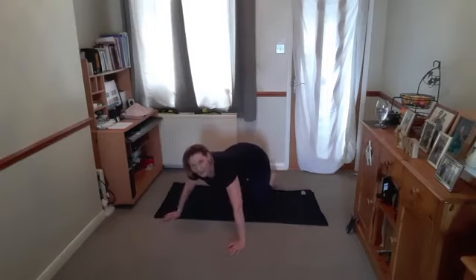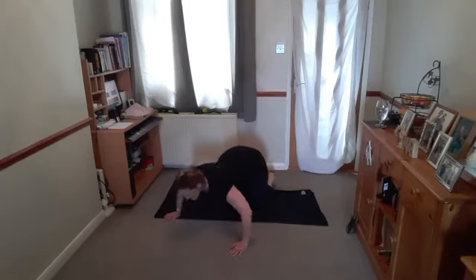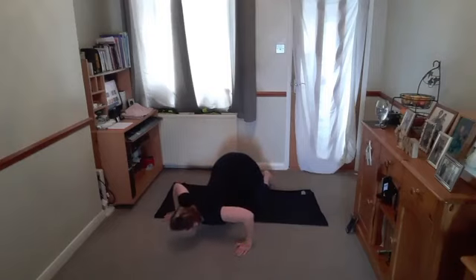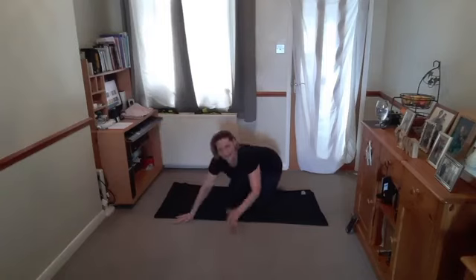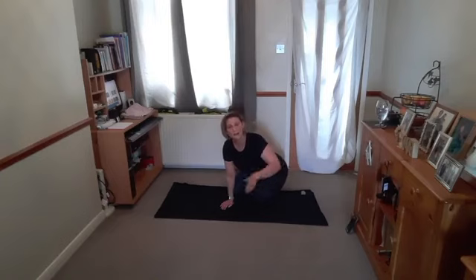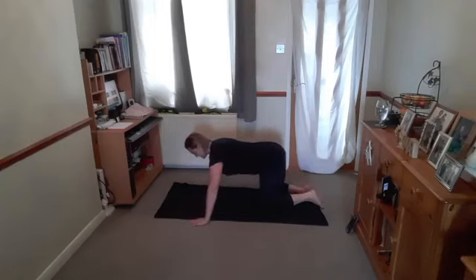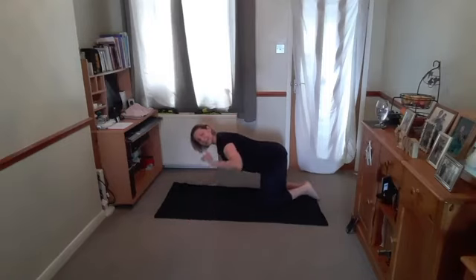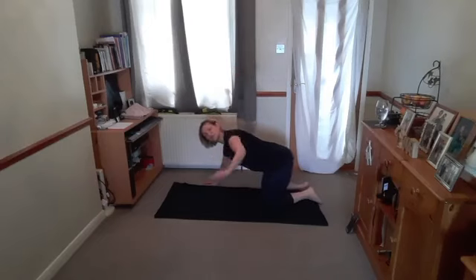Hands are coming out slightly wider than the shoulders. Breathe in, bring the chest down, breathe out, lift up. I'd just like you to take one arm to the side — breathe in to lower, breathe out to lift, and bring the other arm up. If you feel too worried to bring your arm up because you think you're going to fall on your face, don't worry, just keep the arms down. Level one is on those knees. As the arm comes up, we're not moving the rest of the body, just moving through the shoulder.